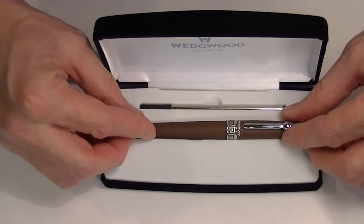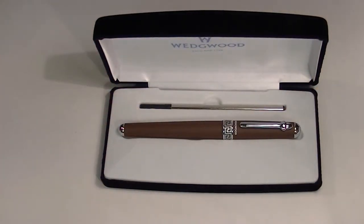Wedgwood is a pen made in England. It's a porcelain-like material and it's a heavier pen when you lift it. This is a great rollerball pen — get yours today at PenShellA.com.